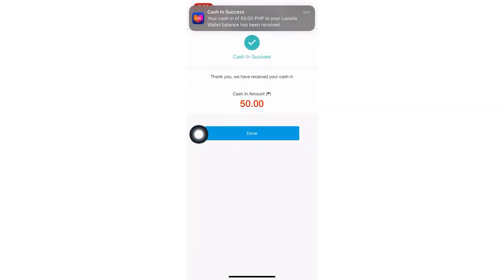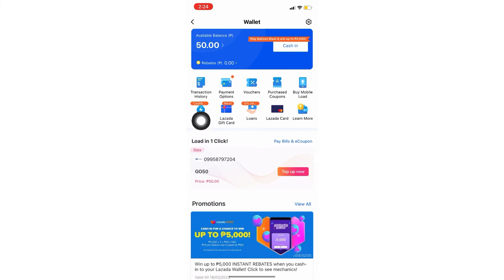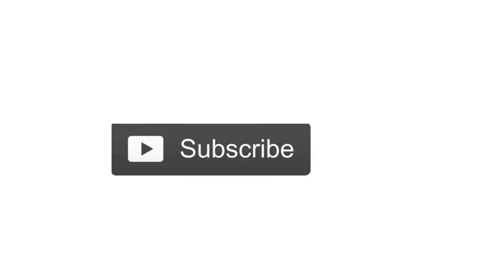It's confirmed! We've successfully cashed in 50 pesos to my Lazada wallet. Let's check if it's there — and there it goes, the 50 pesos we cashed in. That's how quick it is to cash in. I guess that's it for now. I hope this helped. If you haven't subscribed yet, please click the subscribe button and hit the notification bell. If you have any questions or topic suggestions, comment down below. See you on my next content — bye-bye! We'll see you next time.